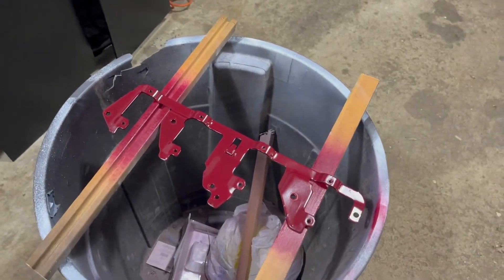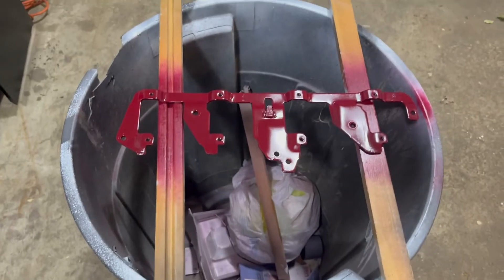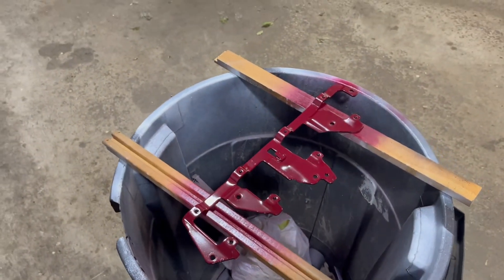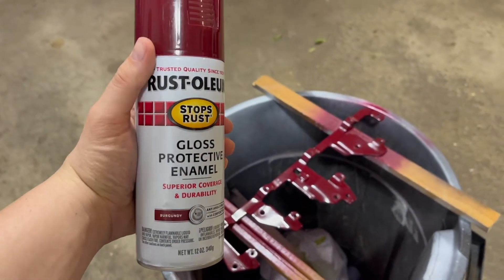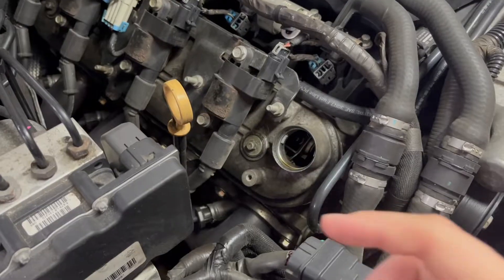This is the first one that we got painted. I'm going to put this back together. I would love to powder coat them but powder coat is expensive, so I'm just going to see if I like this on the car. I used this Rust-Oleum burgundy color, so we'll see how it turns out.